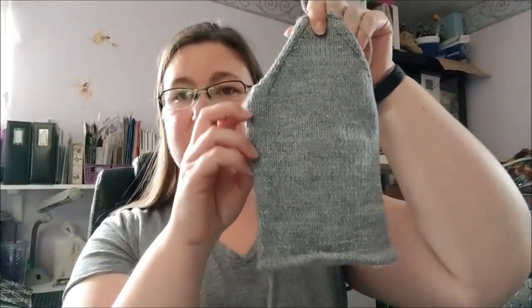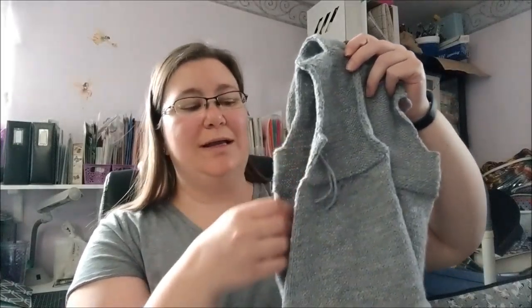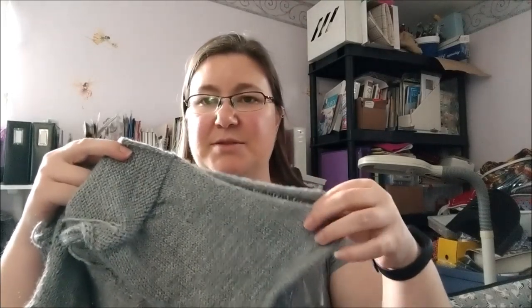Those are my only two finished objects. I was supposed to have a third one, but it's not finished. I made progress, which I will absolutely count. My baby branches sweater — I got it steamed. If you remember last week, my sleeves were like a rolled tubey mess, and now they're minimally rolling sleeves. I did get it steamed, and even the sweater itself looks so much better. I only steamed where I needed to seam, and it'll be so much easier to line everything up and to see it.